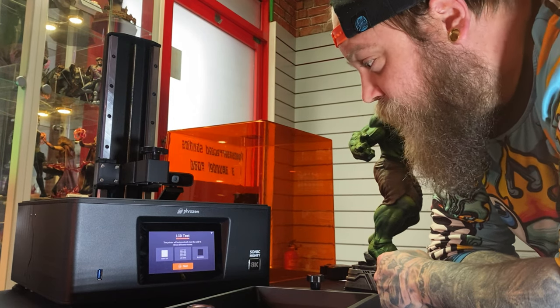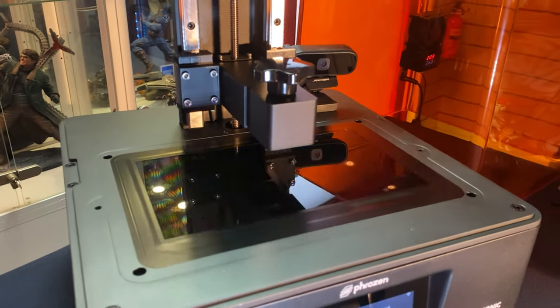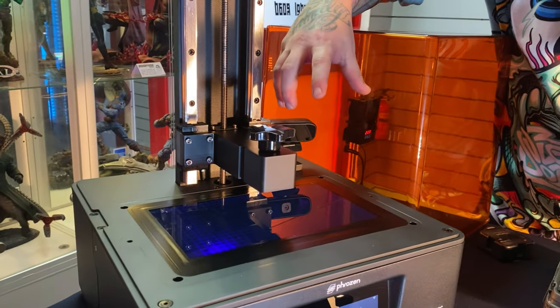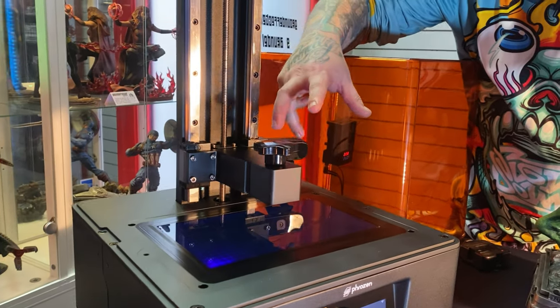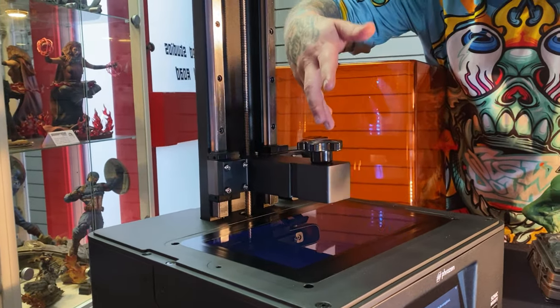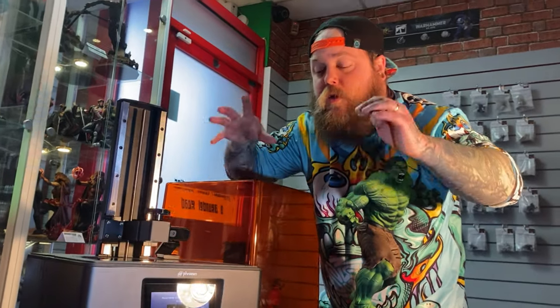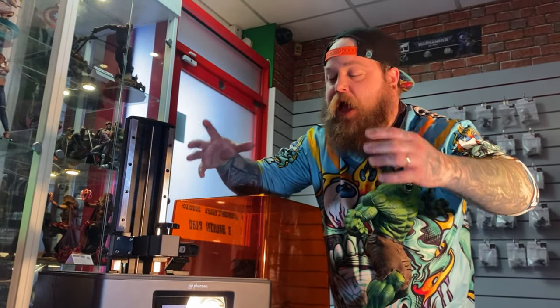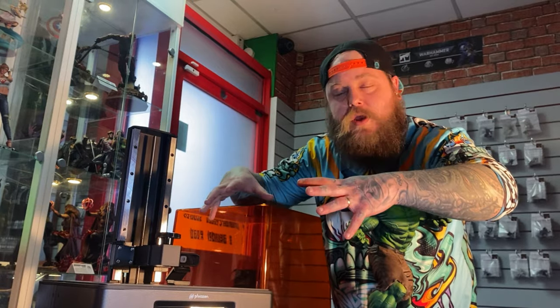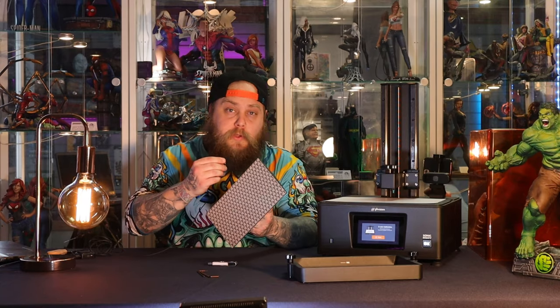The printer will automatically test the LCD in three different modes. Something very important when you get a new printer: you always want to test the screen. This runs through multiple tests, showing you how the screen is reacting to the light and using the pixels. You want to check this before you start printing or even pour any resin in, because if the screen is broken you need to get that printer replaced.